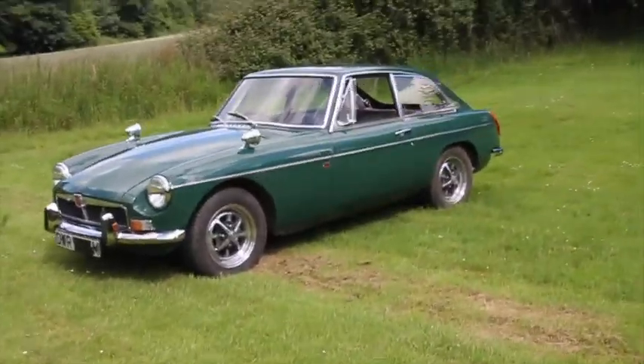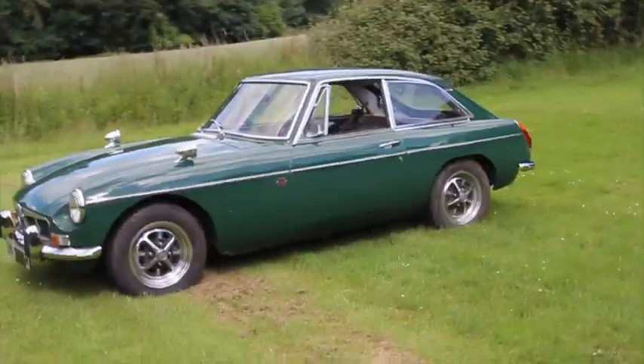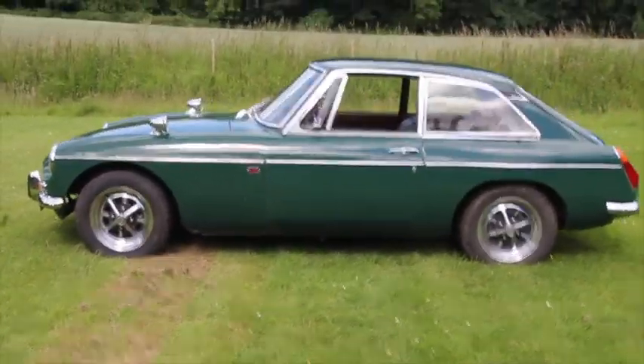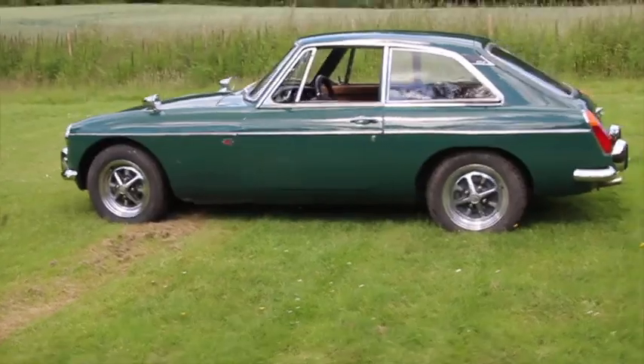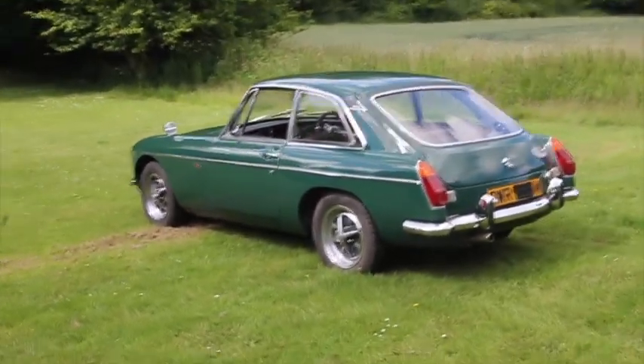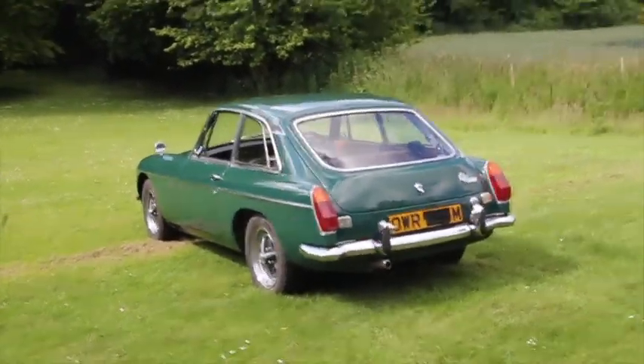This is my 1974 MGB GT. It has 10 months MOT. It runs extremely well. Chrome is all good. There's no rust that I've been able to find.